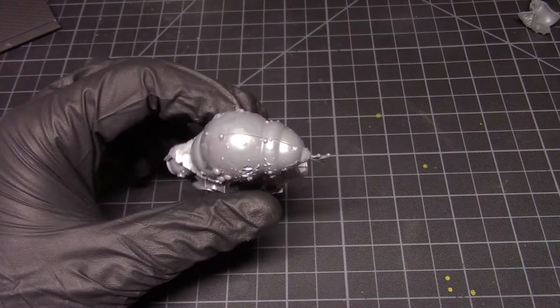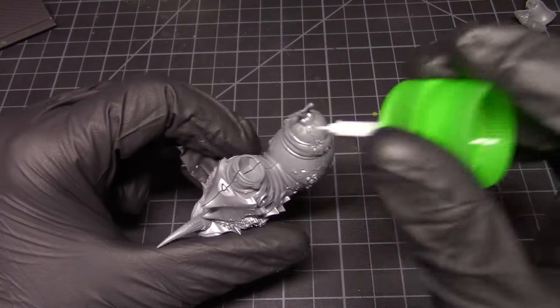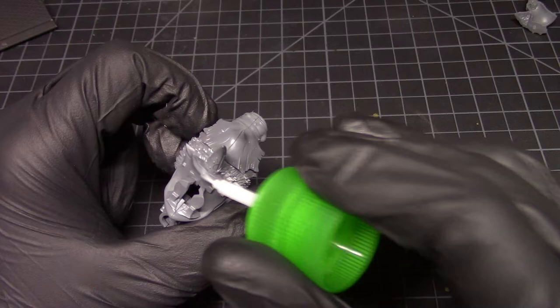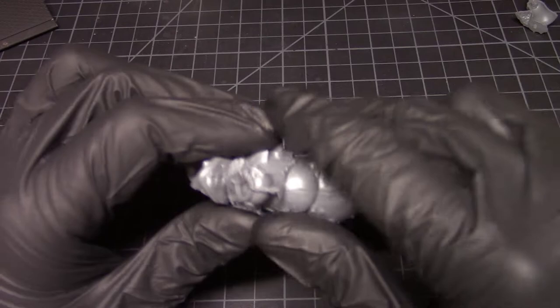I fell in love with these models and I've been jonesing to do some Nurgle stuff for a while. I do have all the plague marine models from the 40K starter set which I haven't touched yet, but I have those assembled somewhere, so you might end up seeing videos on those eventually. I've just been jonesing for some Nurgle for some reason — I just love the look of these.